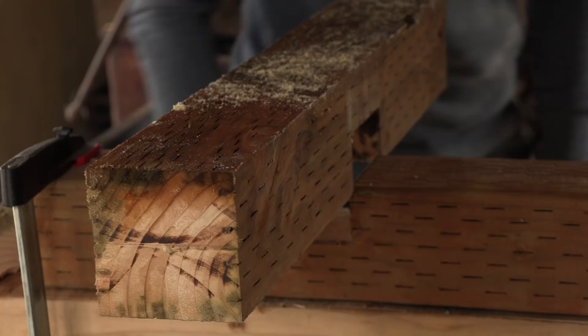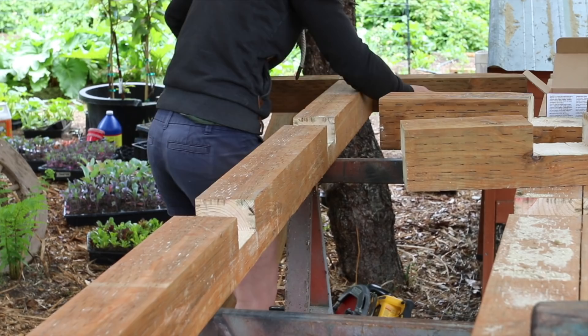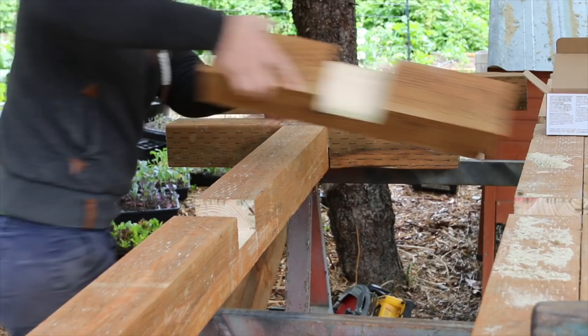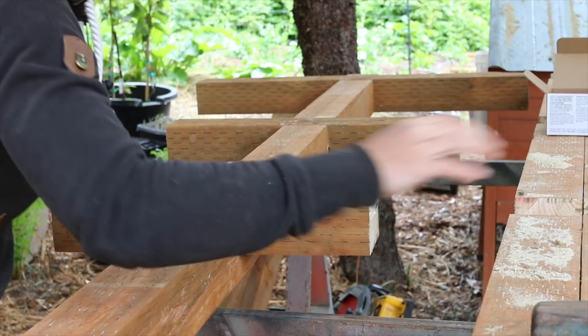Where's my persuader? Once we've got the half laps cut, we put them into their final resting place. Ideally they fit snug enough that you get a little tap-tap out of it. But this wood is still pretty wet, so it's going to dry anyway — we'll be just fine. Perfect fit!